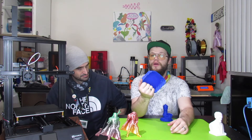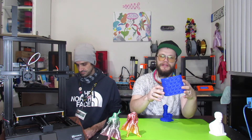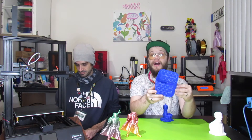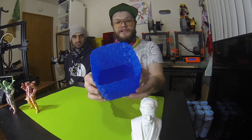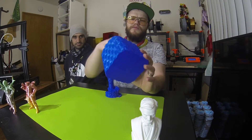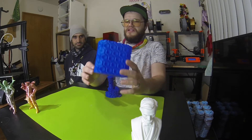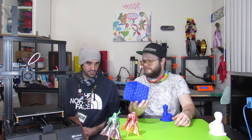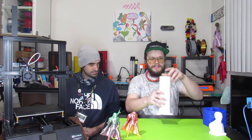We also wanted to test vase mode, because any Z rod movement will show up in vase mode since it's just one continuous layer. I picked a hexagon design because it has a lot of angles the printer has to navigate. This is probably my favorite print it's done — it turned out great. There are very slight areas on the inside where it looks like it pressed in slightly, but other than that it's basically perfect.